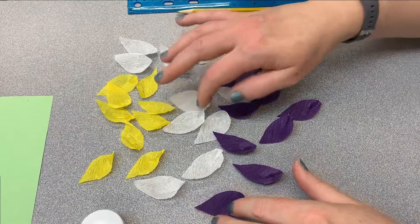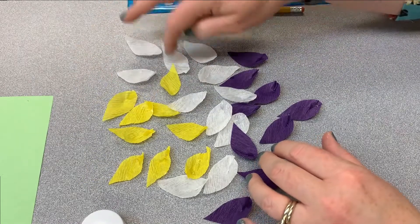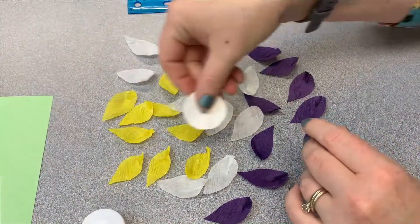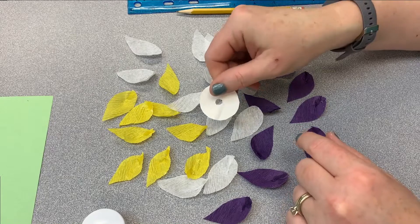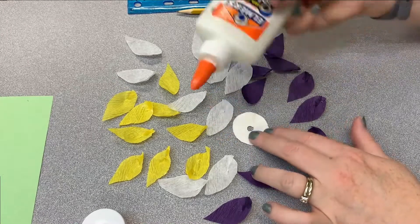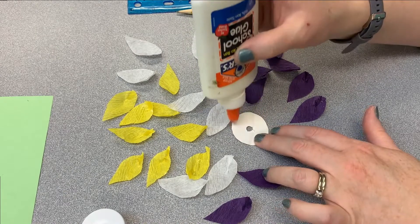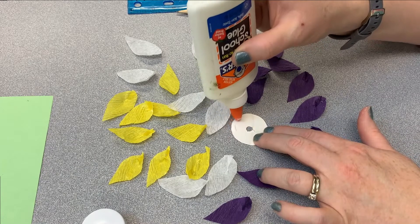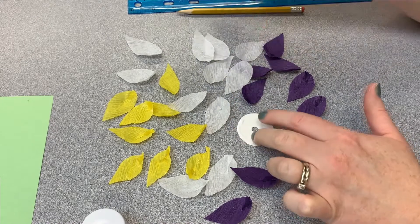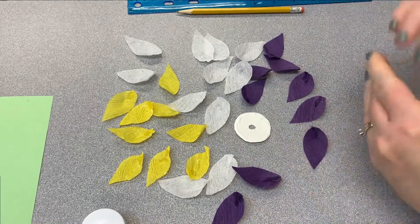Now we have all of our petals — they've been sitting here to dry and they're still a little bit tacky, but not too bad. We're going to glue them to the base. It doesn't matter which side you use of your circle. Take your glue and make a circle along the farthest outside ring edge of the circle, putting a line of glue all the way around. You might need to add more glue as you put the petals down because they overlap a little bit.